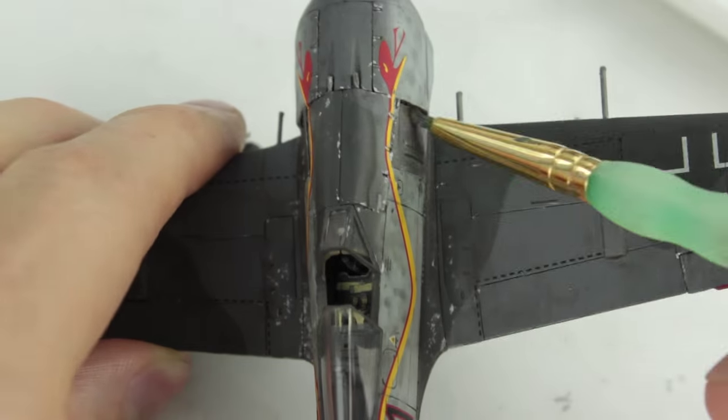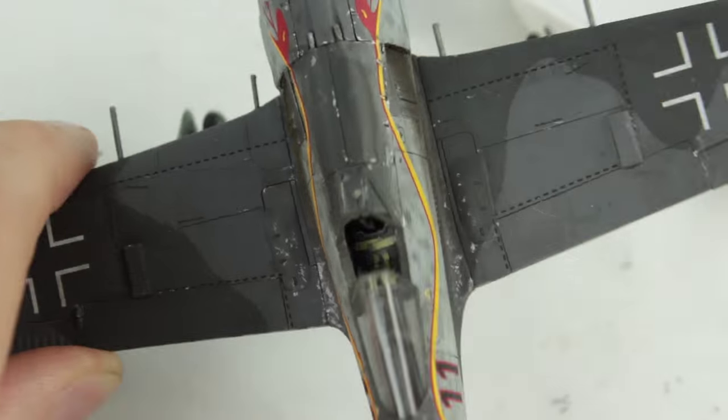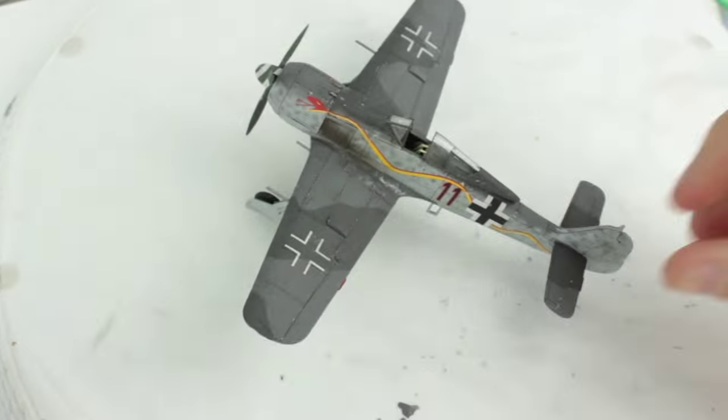Finally, exhaust stains were created with dark brown chalk dust rubbed onto the model and then black chalk dust over the top, dragged backwards in the direction of the airflow.